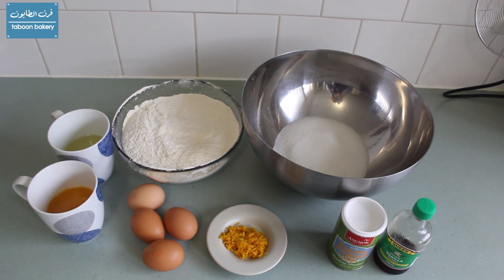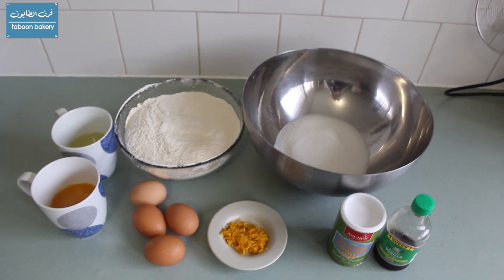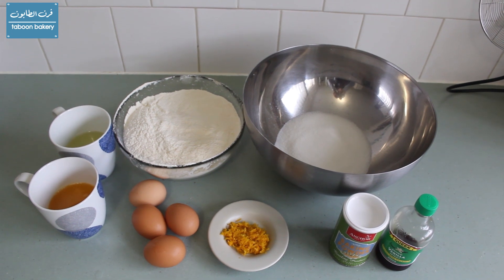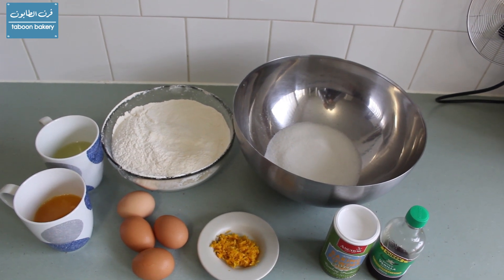For that recipe we will need four eggs at room temperature, one and a half cups of sugar, half a cup of vegetable oil, two cups of flour, four teaspoons of baking powder, half a teaspoon of salt, half a cup of fresh orange juice, the zest of one to two oranges, and one teaspoon of vanilla.